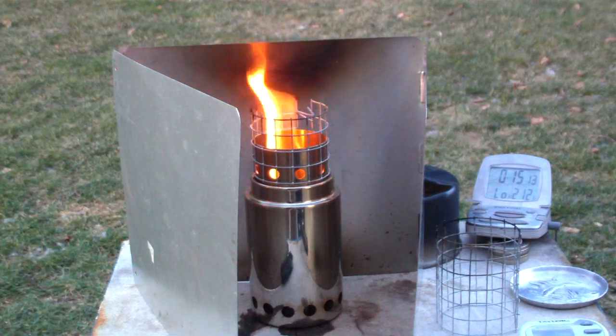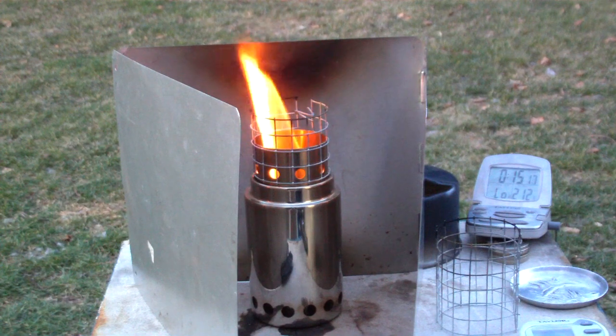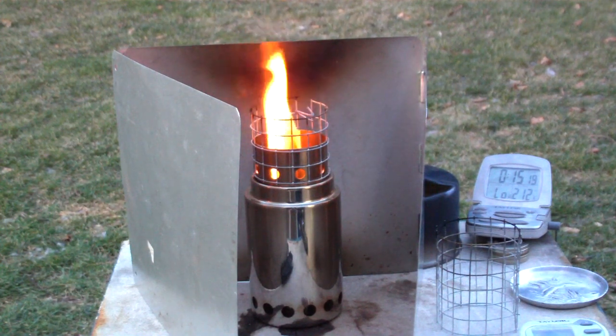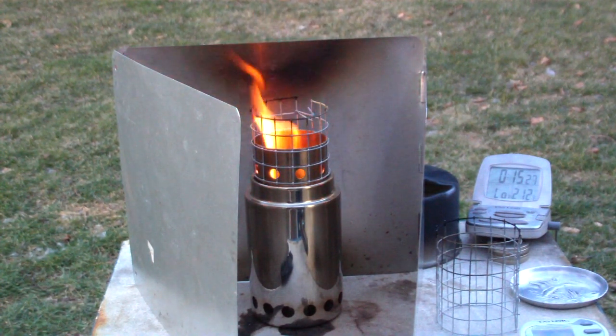So I'm going to cut it here and write this up and upload the video for those that asked for the shorter pot stand. I thank you for watching. I look forward to your input, questions, remarks, and helpful suggestions.